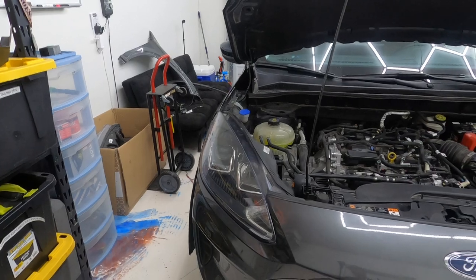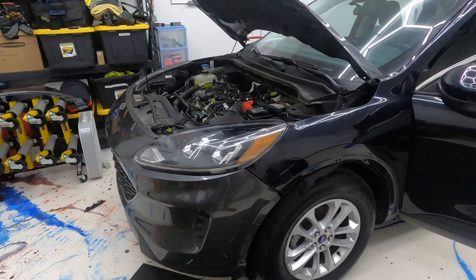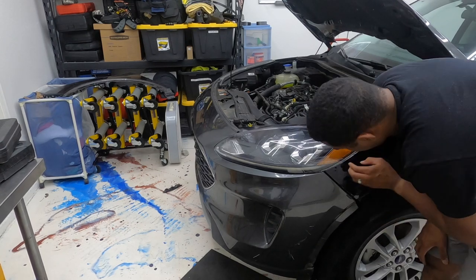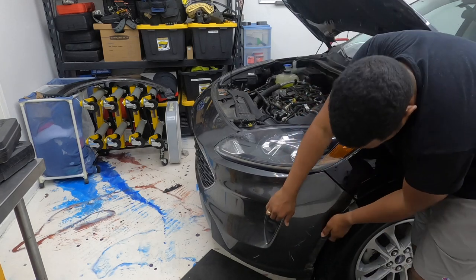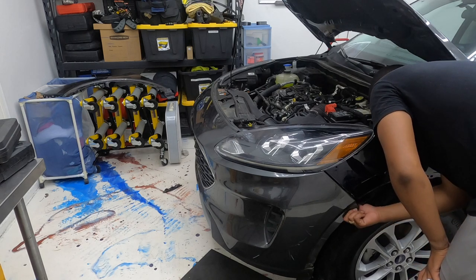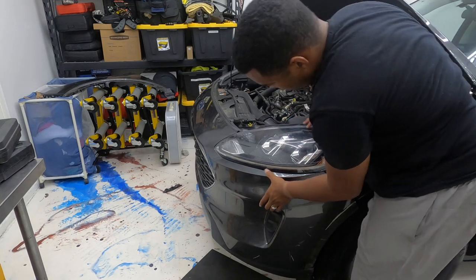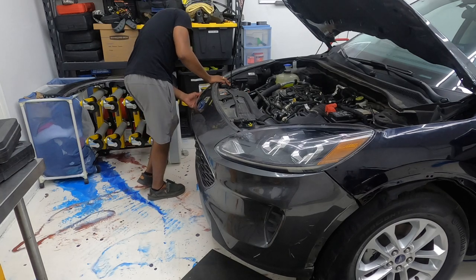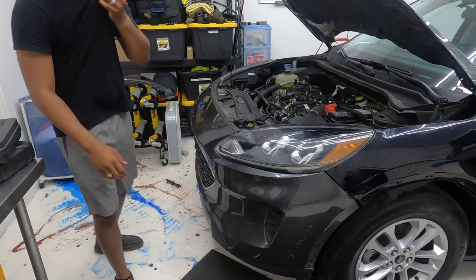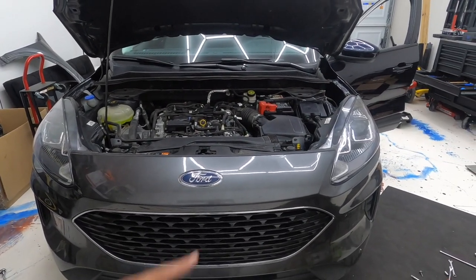Gonna see what it looks like — so this is it. This didn't really go in all the way because I think one of the pieces, part of the fender, is bent. But when you pull up on it, it's okay. The frame isn't bent, it's just those little pieces that we need to fix.